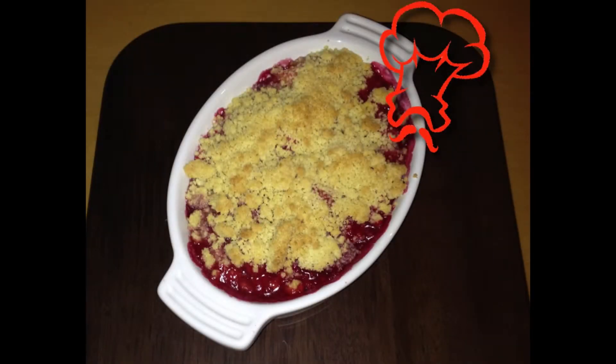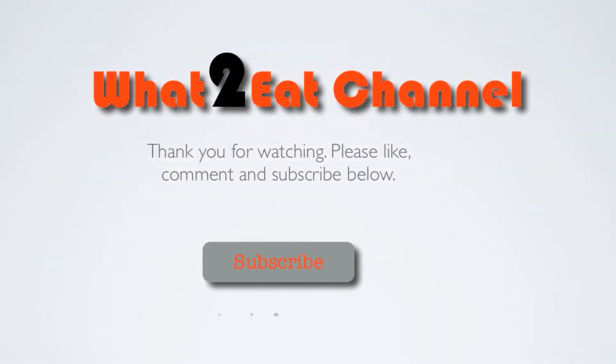So there you have it — apple and blackberry crumble. Thank you for watching. Please remember to like, comment and subscribe and I'll see you next time on the What's To Eat channel.